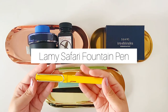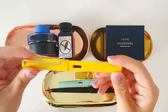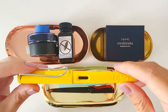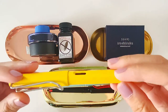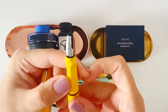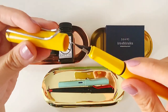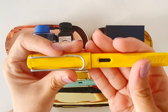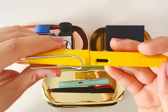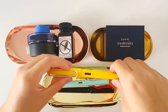The Lamy Safari fountain pen — I purchased this one in Amsterdam, the Netherlands. This is my first Lamy pen and it is a fine nib — you can see an F here. This one is really good for writing because the lines are really fine.